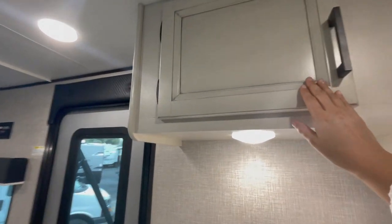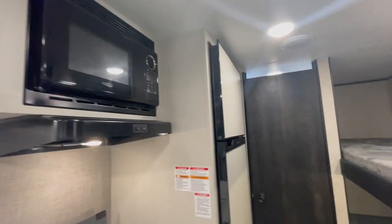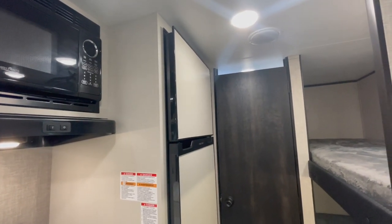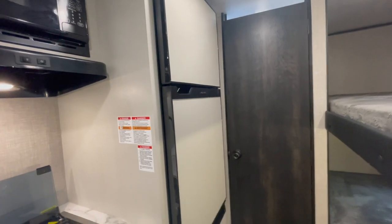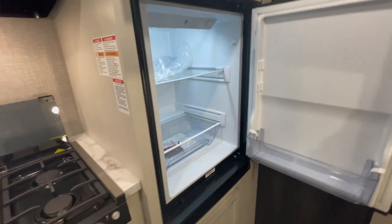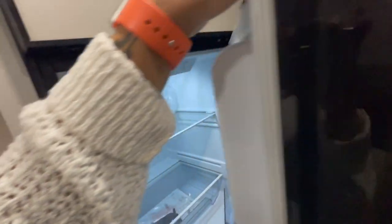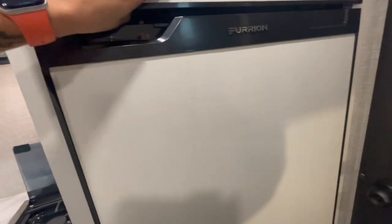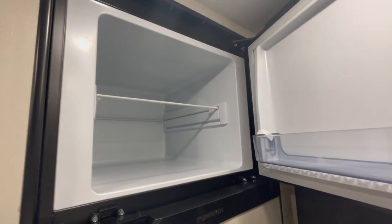I do like that they've made these fridges flat panel now. They used to have panels that were kind of coming off the fridge, so I do like that nice flush matte look on the fridge now. This is an electric fridge — you've got a nice deep fridge, you can fit a lot of food for the family for the weekend, and it'll run off of your battery. Pretty nice and deep in there.